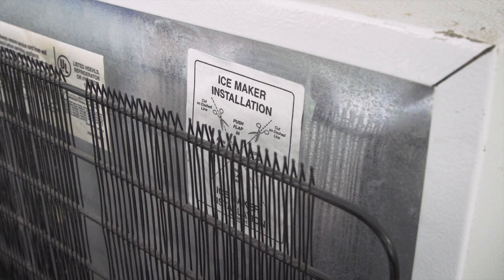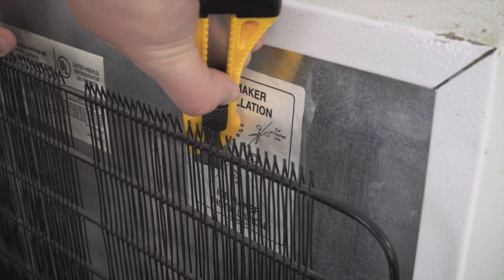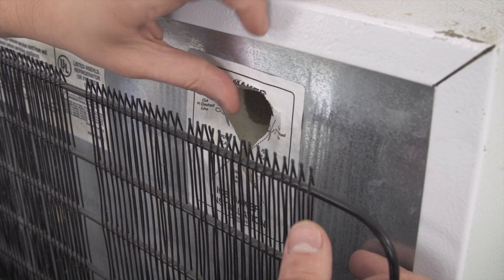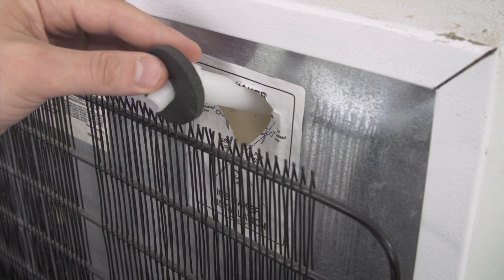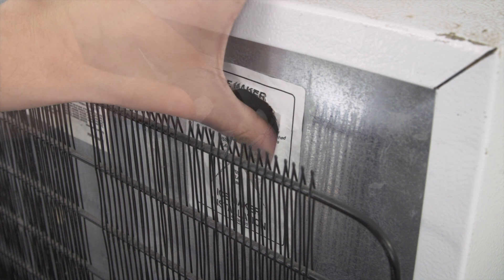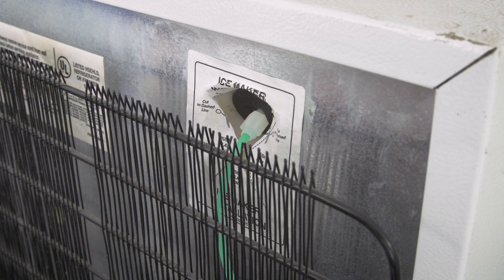On the back of the refrigerator is a sticker or cover. Cut the flaps and push inward, then remove the foam insert. Next, push the fill tube into the slot. If needed, connect the water line.